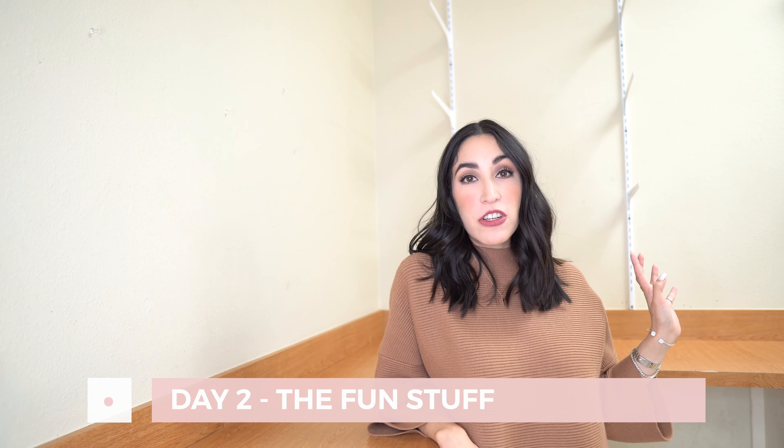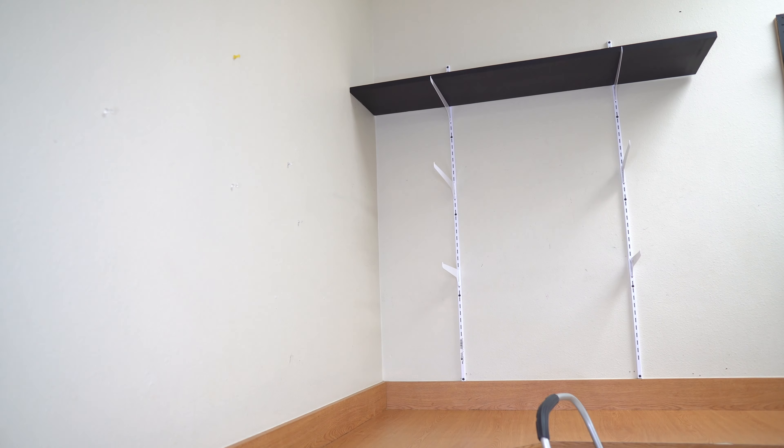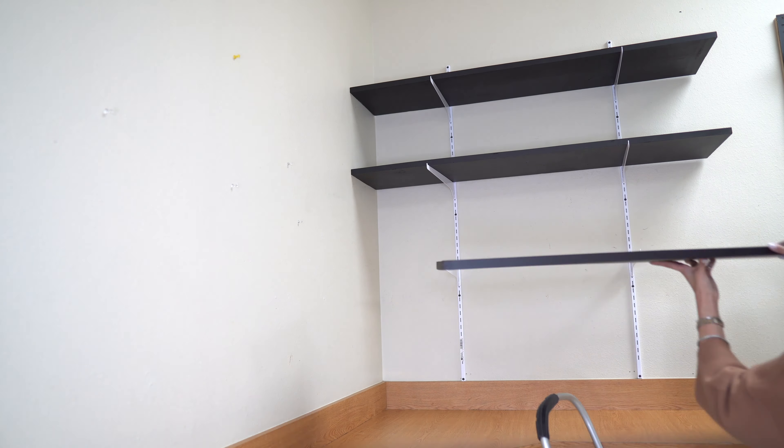One of the things we wanted to do with the space is paint the shelves, since we utilize them every day. We painted them with chalkboard paint — so easy to use — and it really just makes the space look wow with just a couple of coats of paint.